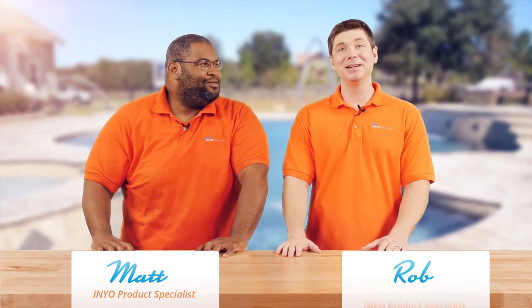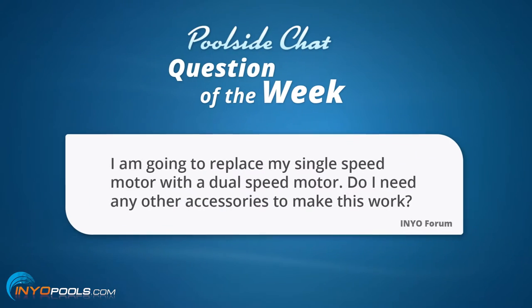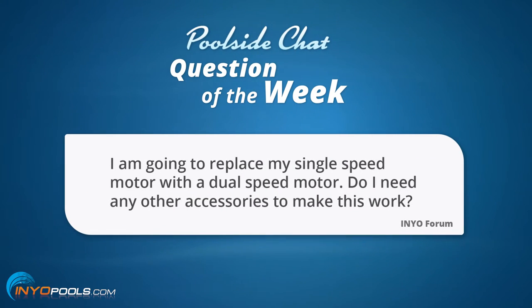Thank goodness. Okay, well moving on. Our question is from the forum. I believe the username was CatDaddy44. The question goes as such: I'm going to replace my single speed motor with a dual speed motor. Do I need any other accessories to make this work?